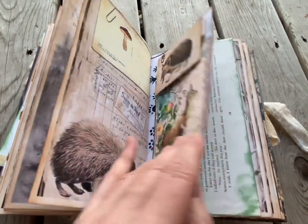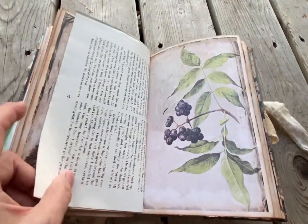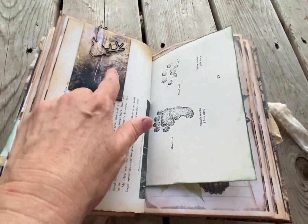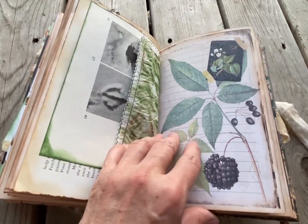Getting bit by a fly. This is stenciled and I've inked around the edges of the book. Added a paper clip. Inside the envelopes are just more images — just smaller images.